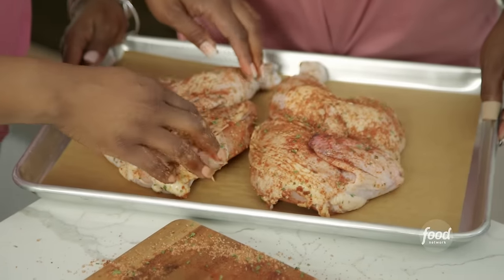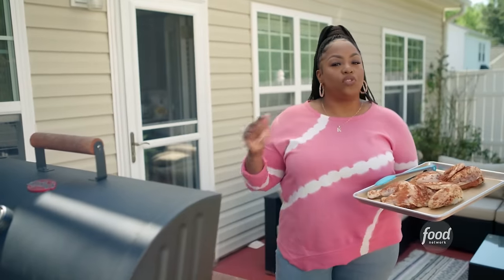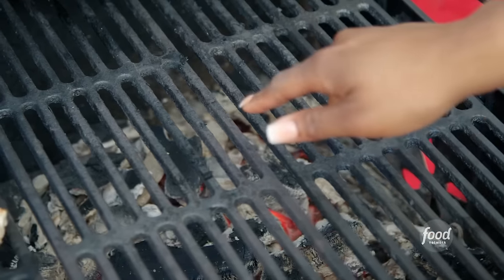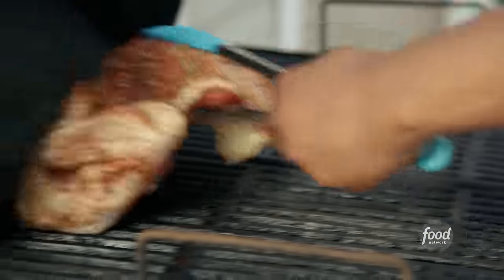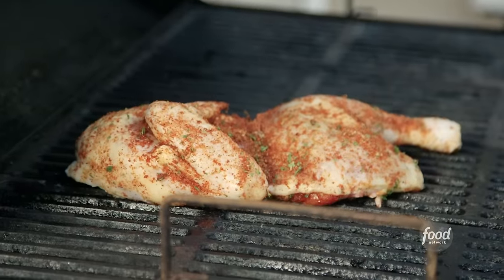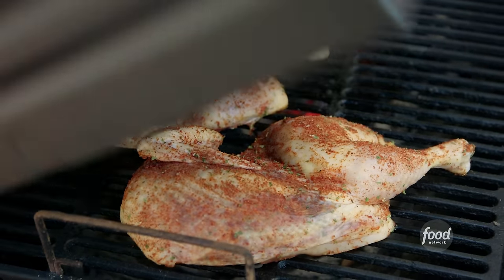I'm going to get it on the grill. I like to keep the grill about 250-300 degrees when doing indirect smoking — coals on the right side, chicken on the left. The smoke inside the grill is cooking the chicken versus directly putting it on the coals. It's going to be infused with that smoky flavor. Let it stay on for about 45 minutes to an hour, then take them over to the direct side at the end to get a nice char and grill lines on top.